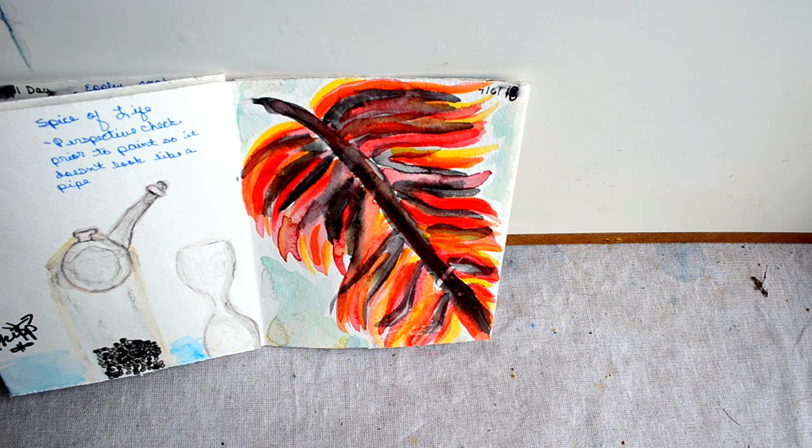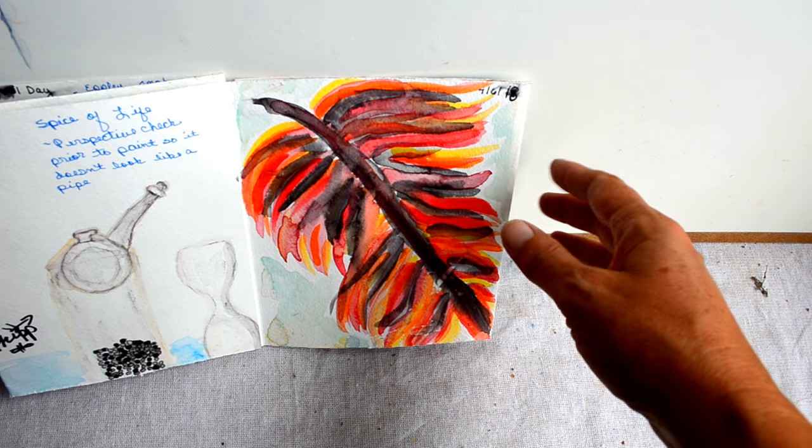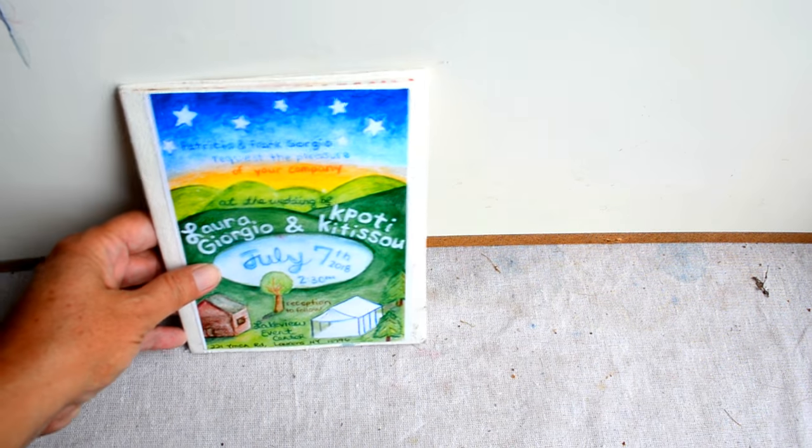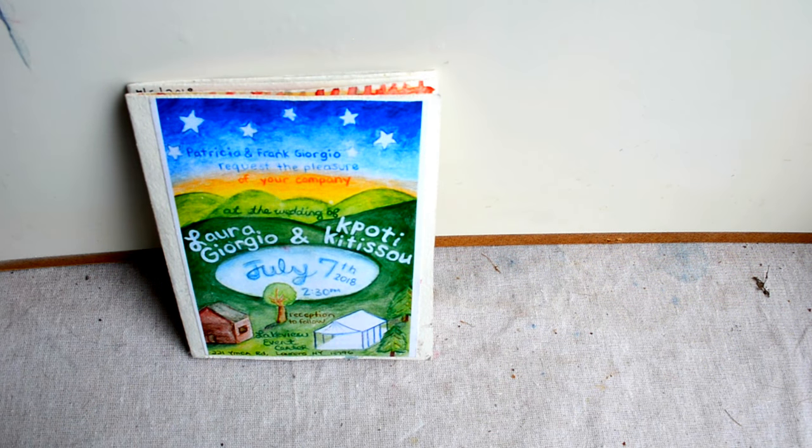On the sixth I decided to just amuse myself and let the color and the water run. What I love about watercolor is that color goes where water flows, and it seems like quite the metaphor for life.